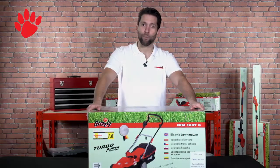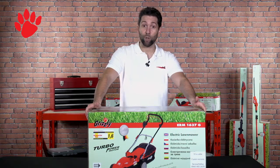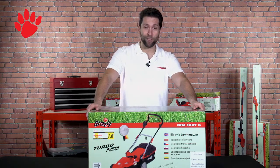Hi, I'm Ross, Technician and Product Tester at Grizzly Tools. Today I'm going to show you our electric lawnmower. It's the ERM1637G. I'll assemble it for you and run through some of the features and benefits.